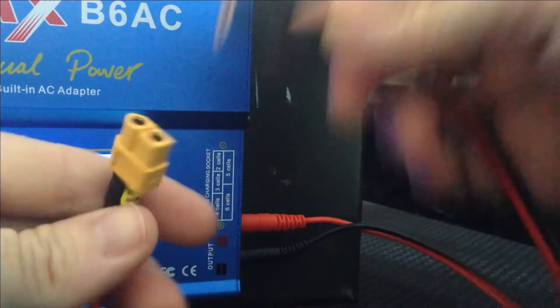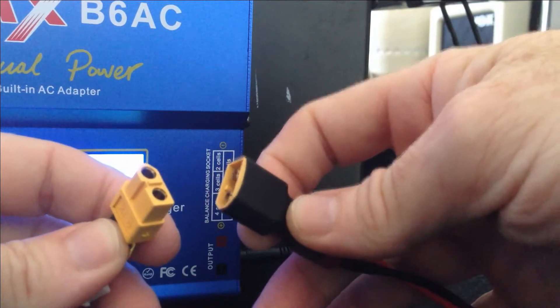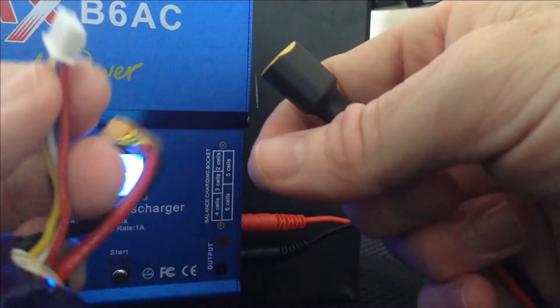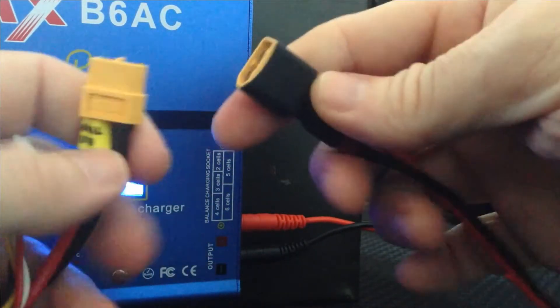Always plug your XT360 in first. Never plug the balance lead in first, because the main connector is going to take the load. You want the big thicker block to take the load to begin with.